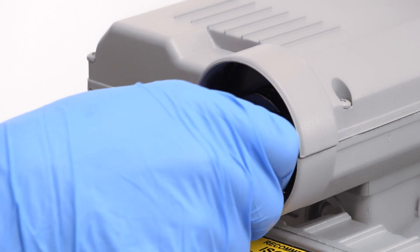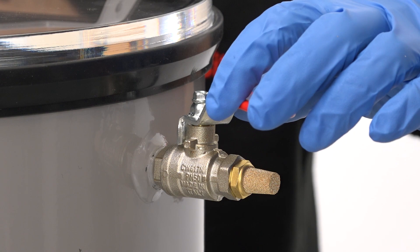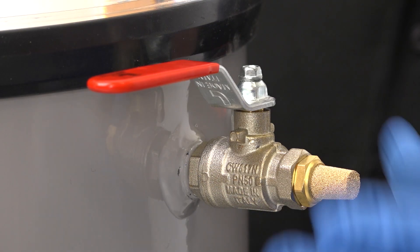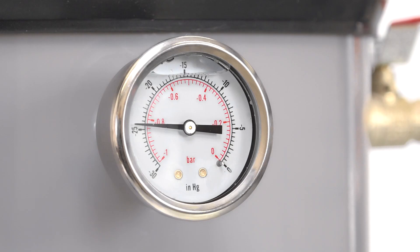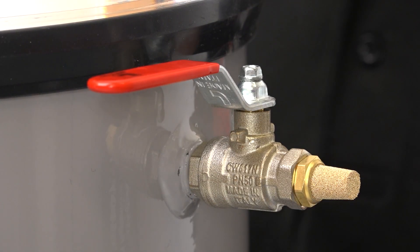To stop the degassing process, switch off the vacuum pump and then open the air inlet valve to let air back into the chamber. The chamber is fitted with a filter on this inlet to prevent dust and dirt being sucked into the chamber, and you can control the flow to prevent too much disturbance. Once the chamber is back up to normal pressure, you can remove the lid and remove the material. It's a good idea to close the inlet valve now, ready for your next run.